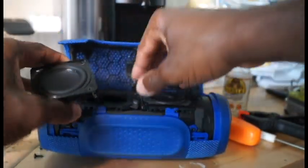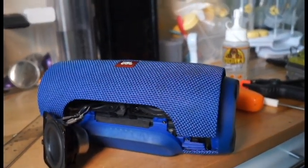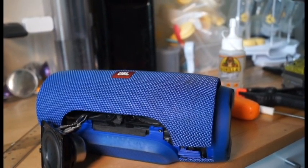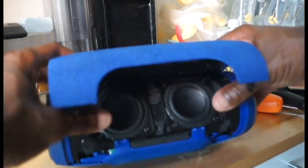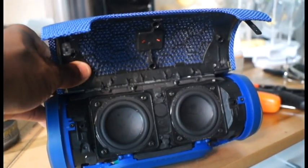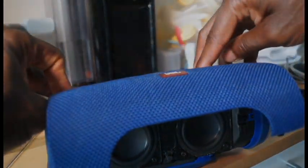Make sure you plug it in — and that's how we fix the JBL speakers. Let's power it on and see the speaker itself working.